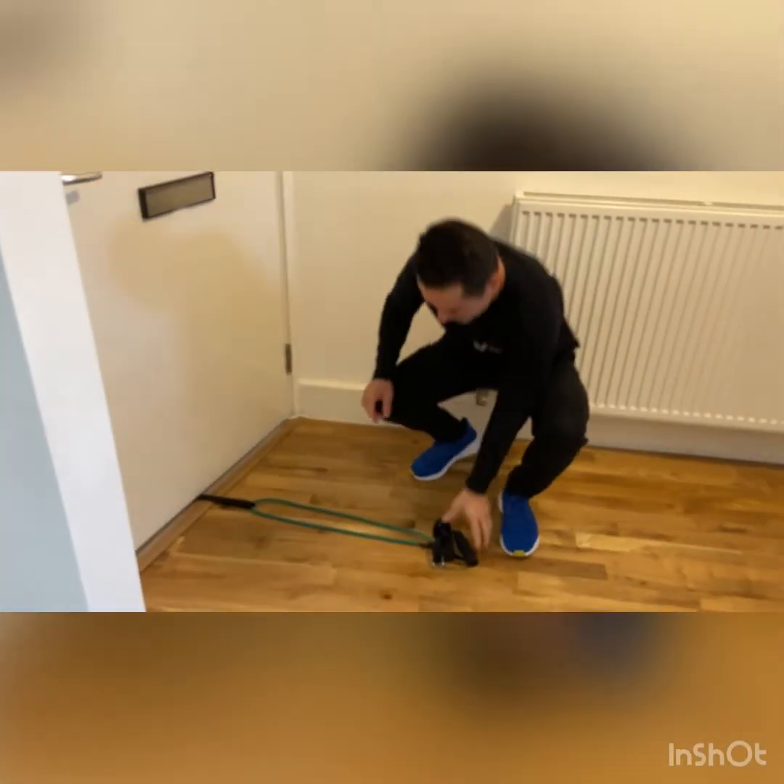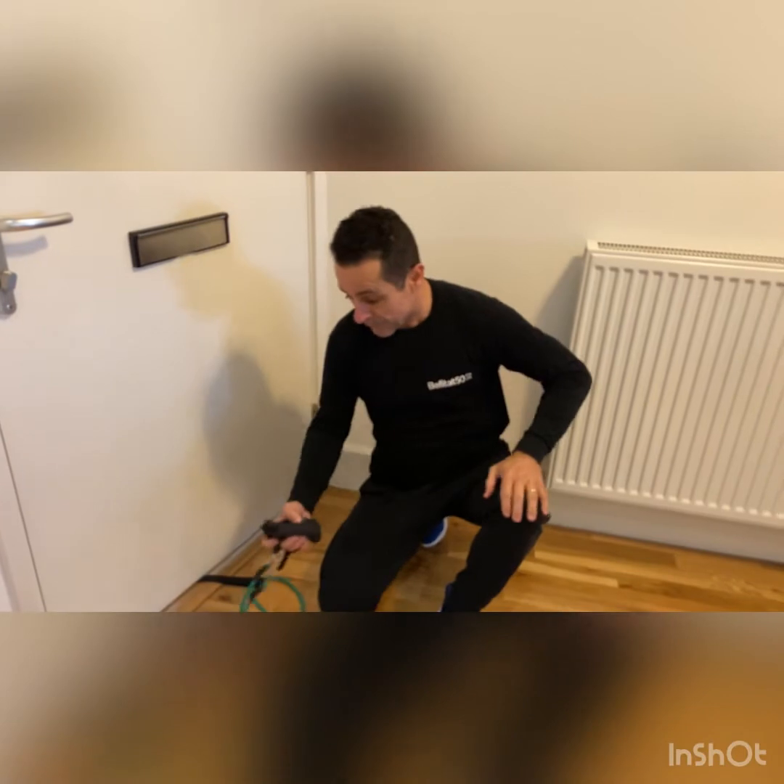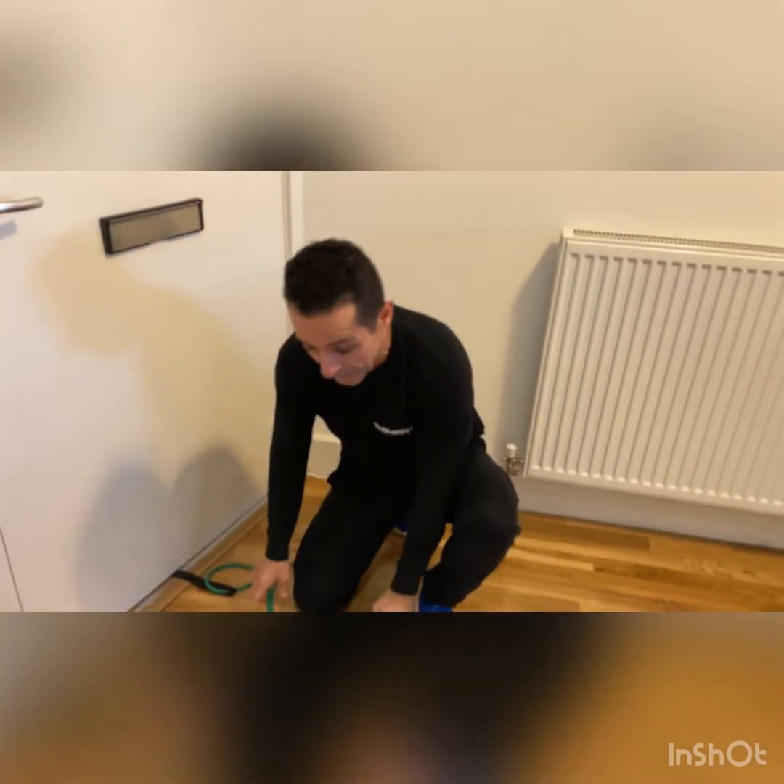Hi guys, we're going on to the second exercise now. If you see what I've done here, I've put the band under the door, because the movement's gonna be from down up. I've still got the same resistance. Something I'd like to say — if you like playing golf, whether you go to Spain, Portugal, or here in the UK — this is a good exercise for golfers. It's gonna really strengthen your core, and if you're playing golf, you're gonna have a better swing — a very strong swing. You're gonna send the ball from here to Japan, let's put it this way.